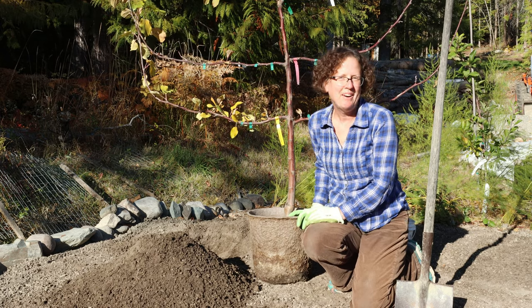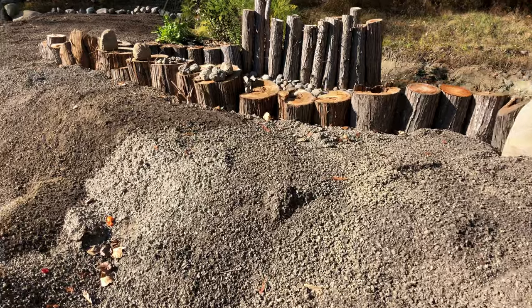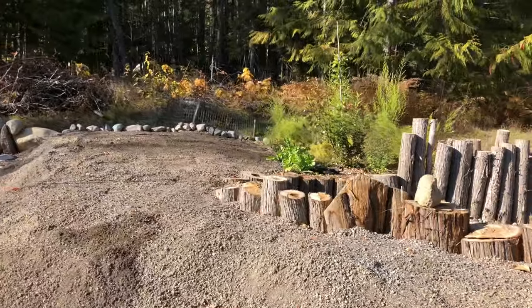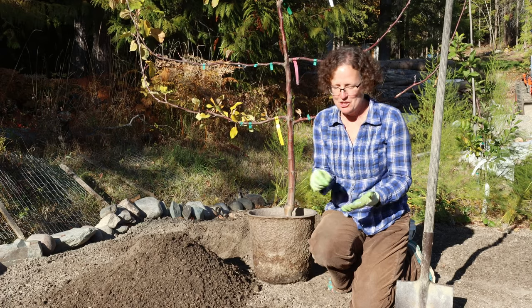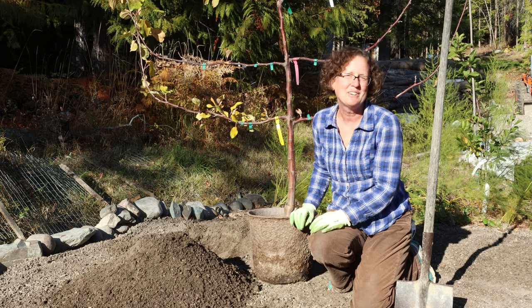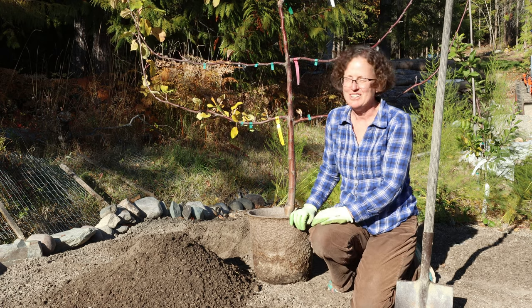Welcome back to Paradise Pond. I've sifted a lot of dirt this summer and now it's the fall and I can start planting in it, which makes it all worthwhile. Some people keep a journal of what they plant, when and where, but I'm going to do a video journal and make it public so you can see what I plant if you're interested.